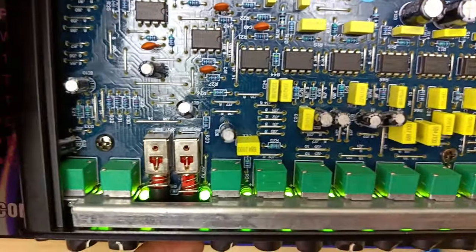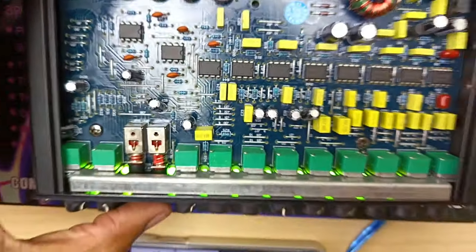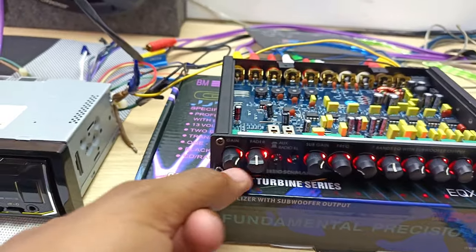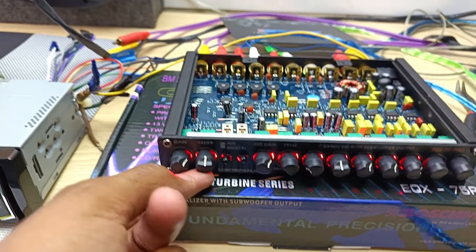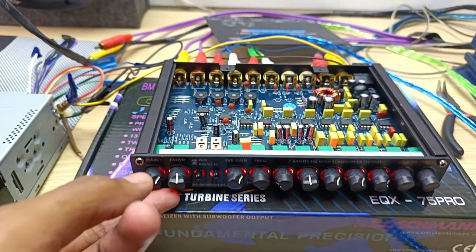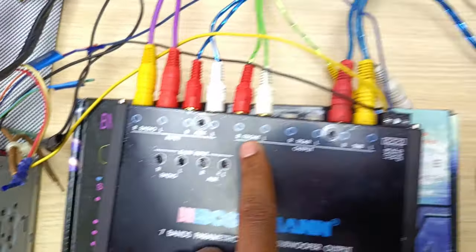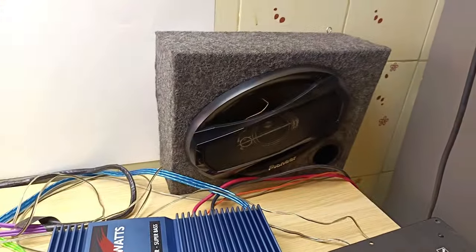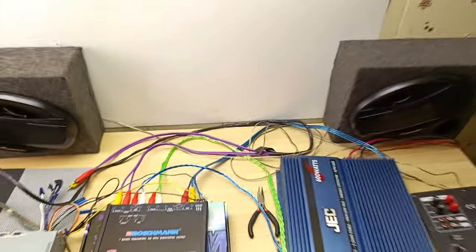You can see the LEDs are now green; pressing the button changes them to red. There is no setting to completely turn them off. The fader controls either your front or rear speakers. One output goes to the car audio amplifier into channel one and two, driving the right and left speakers — these are six by nine speakers.